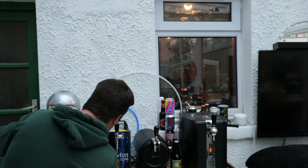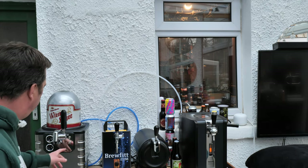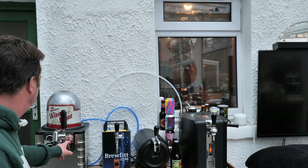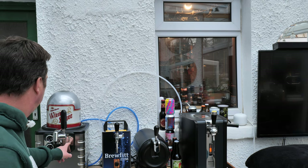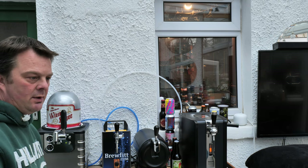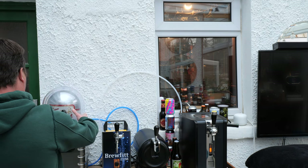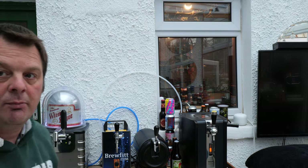What you do then is you turn your system on, lock it down, turn your light on if you want, and put your dome back on the top.